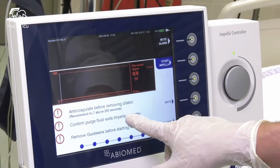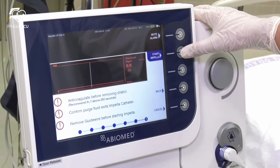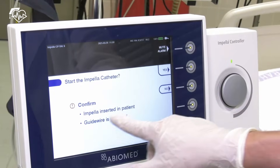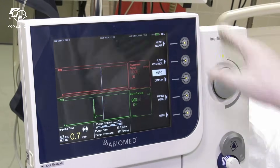The Impella catheter is inserted into the left ventricle and position is checked. We can start. Push yes and the Impella will start in auto mode, during which RPM increases to maximum within one minute.